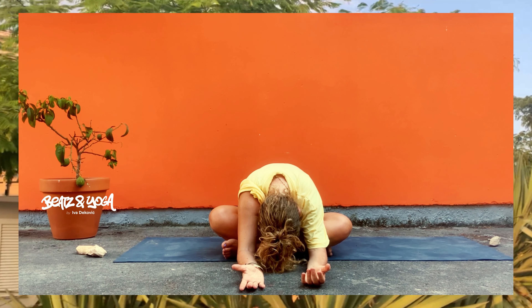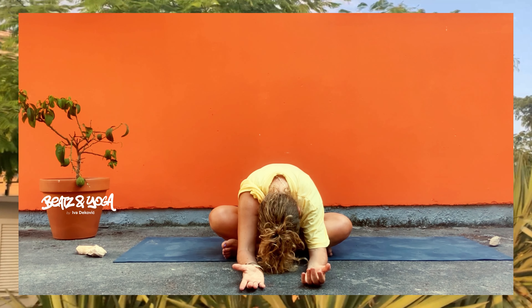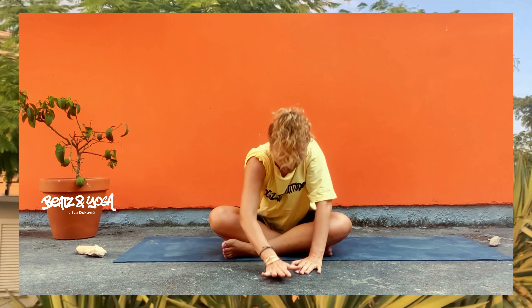Dein Gesicht ist losgelöst, dein Kiefer, deine Stirn – und gib immer mehr ab. Jetzt wechseln wir die Seiten, das gleiche nochmal auf der anderen Seite. Schau, wie du deine Beine platzieren magst, und vom Brustbein geführt verbeuge dich nach vorne. Auch hier gib ab, lass los und spüre die Dehnung in deinem Gesäß, unteren Rücken, Bein und Rückenseite. Atme aus und lass los.